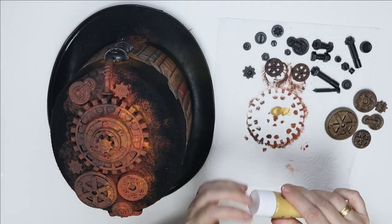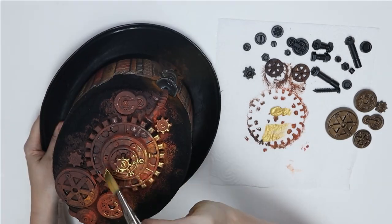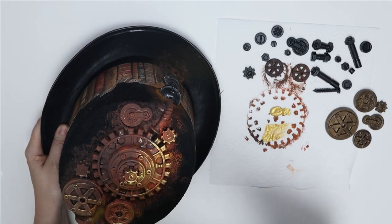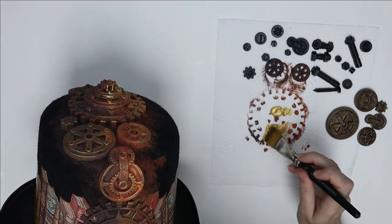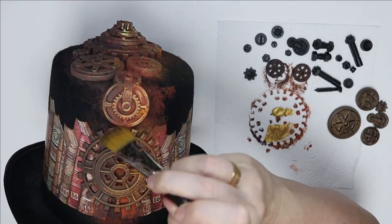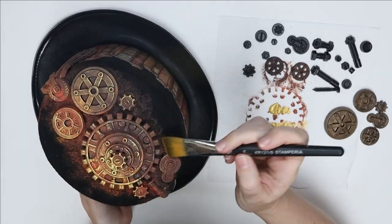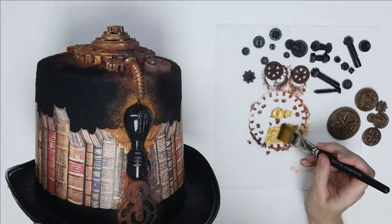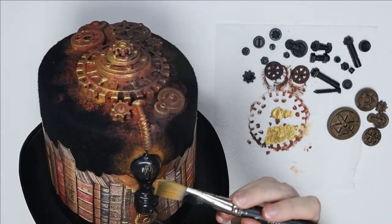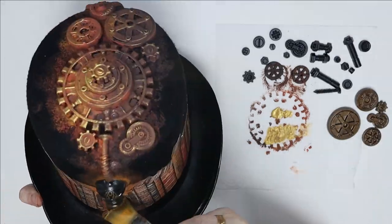Here you can see me using both the glue gun and the extra forte glue to hold that in place. Now I'm taking out the Versace gold KAB 87 and I am picking up all the details in the molds just by dry brushing over the top. I am using more on the pale side on my highlight side than on the other side, but I am still dry brushing slightly.